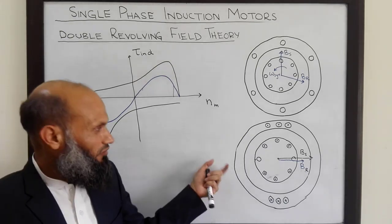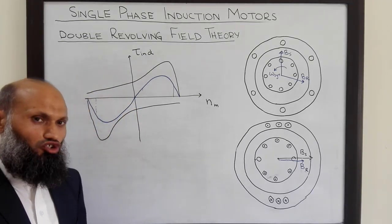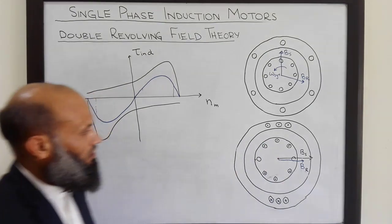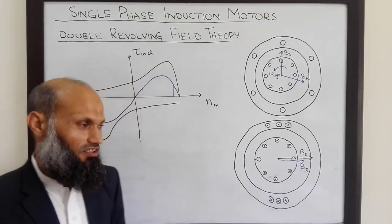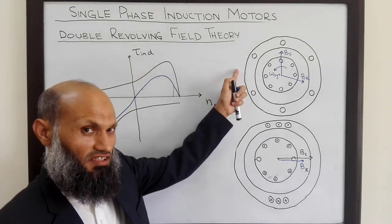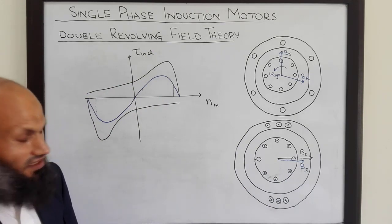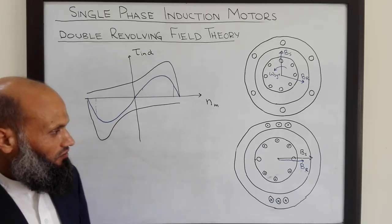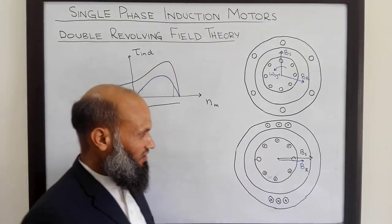This simplest single phase induction motor is associated with two problems. First, it is not self-starting — you have to give it an initial push. Second, due to this pulsating magnetic field, the induced torque will also be pulsating and not uniform, unlike the three phase induction motor where induced torque was uniform. This non-uniform torque results in excessive vibrations. We shall study three different arrangements used to make these motors self-starting and to reduce vibrations.